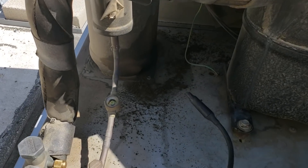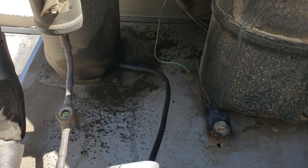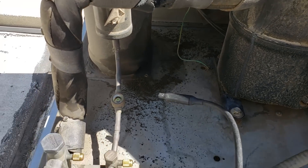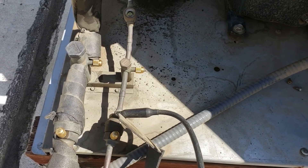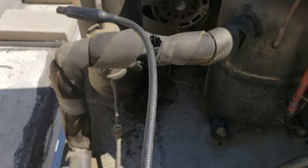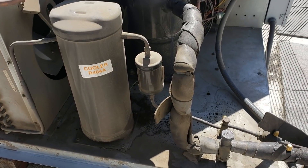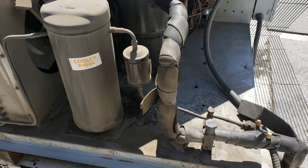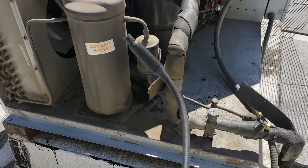We've got a leak on the soft plug underneath the receiver — that's where that 7 pounds came from. We're also picking up a small leak on the quick connects, so we're going to pull those quick connects out and put a proper receiver on there. You can't pump it down to change the dryer — you have to recover all the gas out of the system. We'll put a bigger, better receiver with a valve.